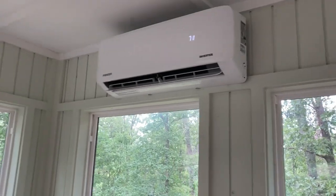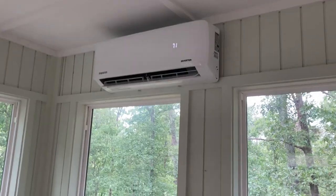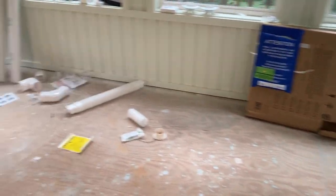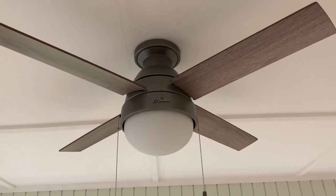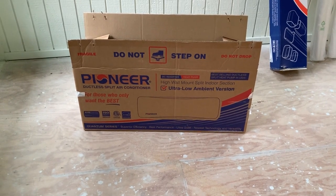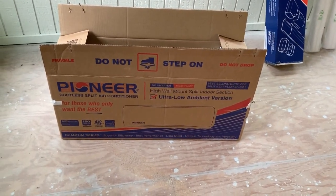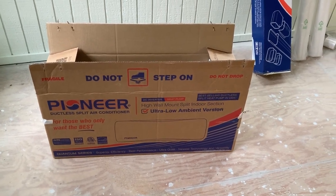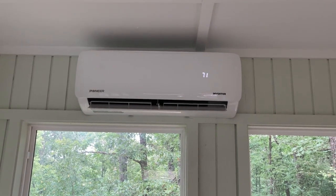I highly recommend this Pioneer system — it's been almost one month and it's been running solid with no issues, except for that kinked line set, which was my fault. If you're looking to install one of these yourself, go for it. If you can install a ceiling fan, you might be able to do this. If you're mechanically inclined, take your time, watch YouTube videos, and read the forums. The Pioneer system came with a very detailed instruction booklet — follow it step by step. The biggest thing is take your time with the line sets and make sure you don't kink anything.